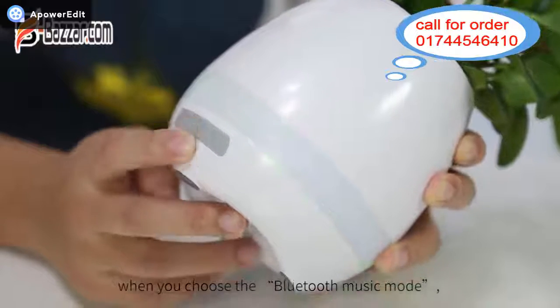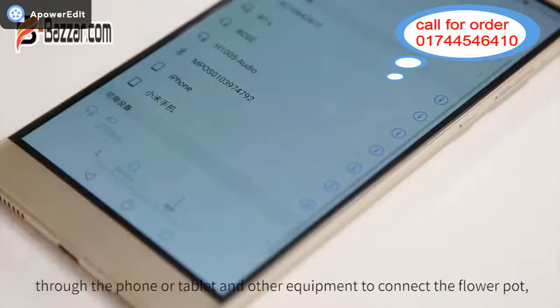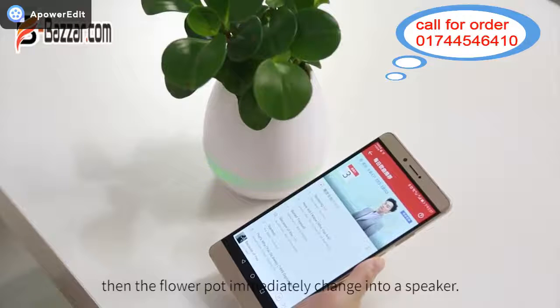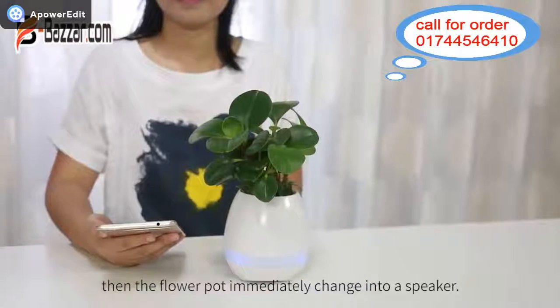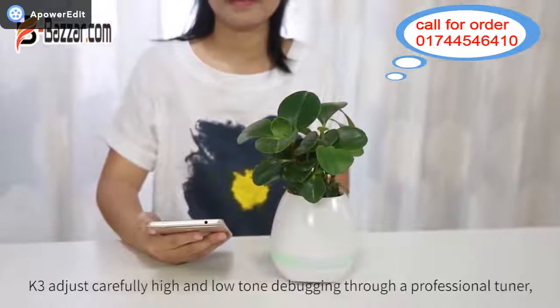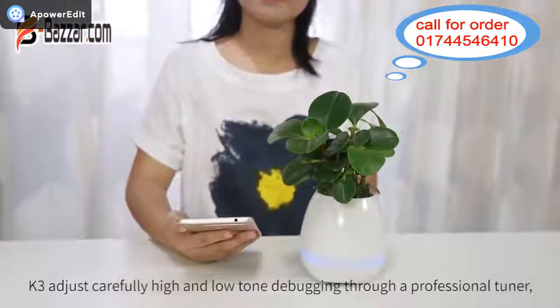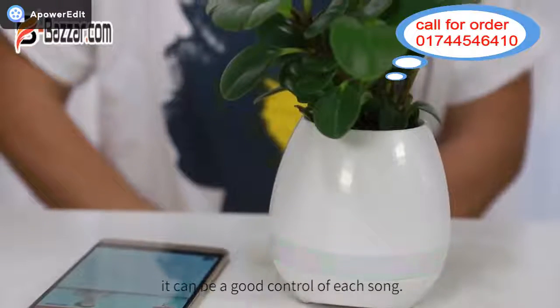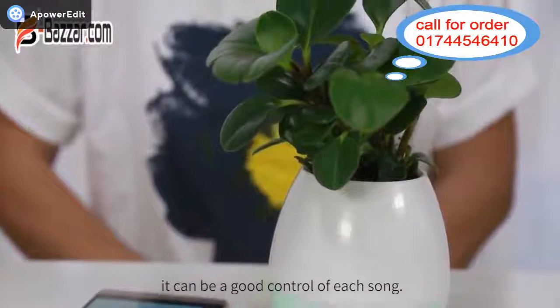When you choose the Bluetooth music mode, connect the flower pot through your phone, tablet, or other equipment, and the flower pot immediately changes into a speaker. K3 adjusts carefully high and low tone debugging through a professional tuner, so it can provide good control of each sound.